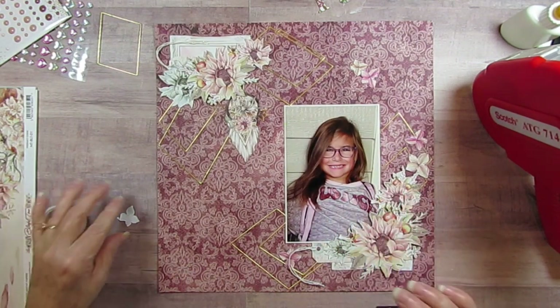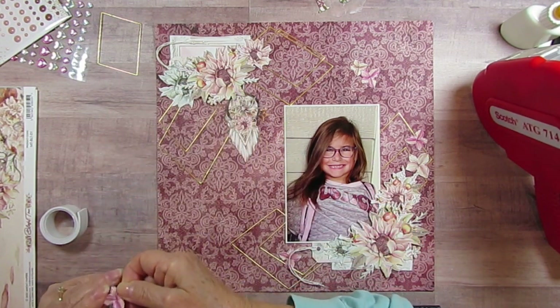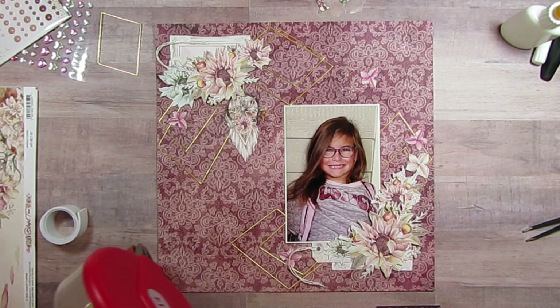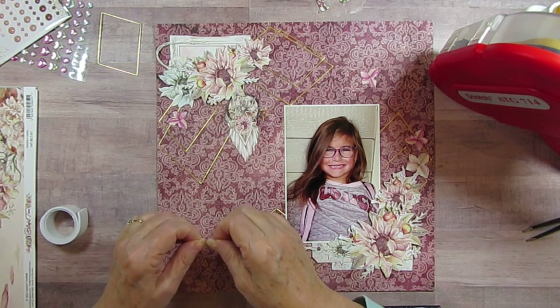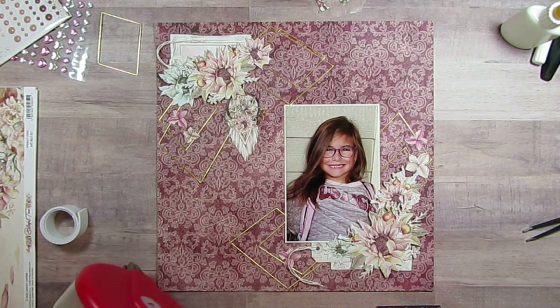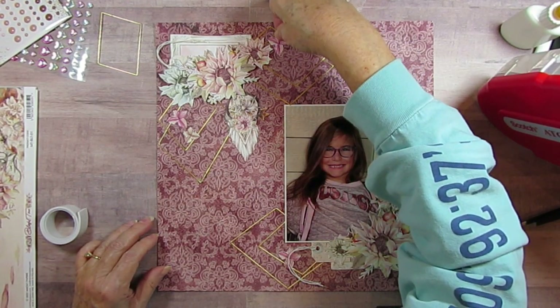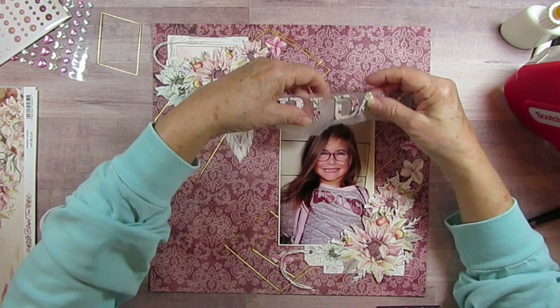This was their pajama day, if I didn't say that. My tape is showing — oh, my tape is showing! And this is my last little flower, and I'm going to tuck that kind of close to this other flower.